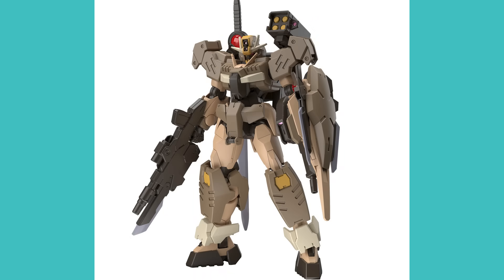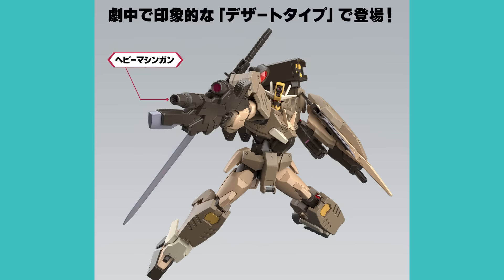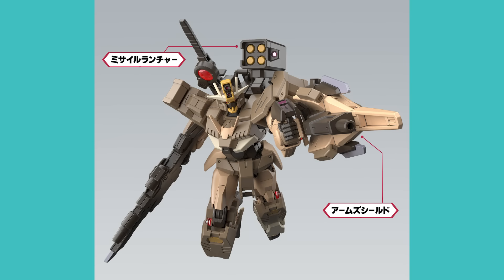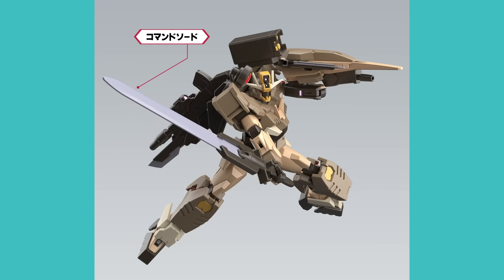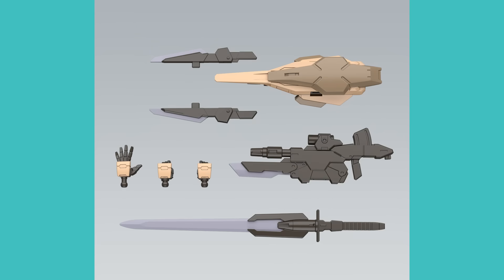Next up is the High Grade Gundam 00 Command with desert type colors from Gundam Metaverse. This is just a color variant of the 00 Command kit we would have seen before, now in desert colors. It's a very nice looking Gundam with that Command Gundam feel — armored military looks with a nice array of weapons. This will cost you just under $15 and is out in July.